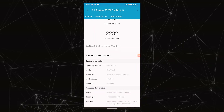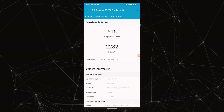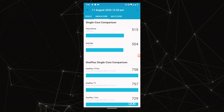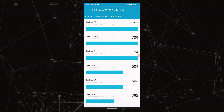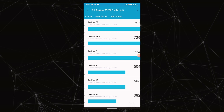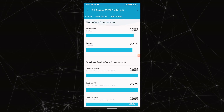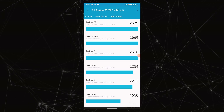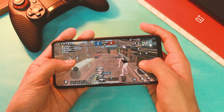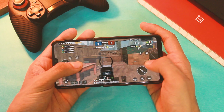Here are the Geekbench scores: for single core I got a score of 515, which is more than average, and for multi-core I got a score of 2282, which is more than the average of 2212. If you look closely it is more than the average score, so you get the idea about how well the system is optimized.